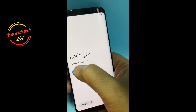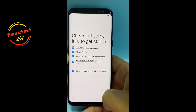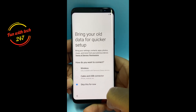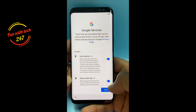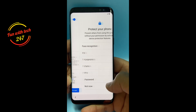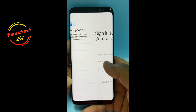The phone is ready and I'll set it up to show you that the Samsung account is no longer there. I'll skip the Wi-Fi setup for now, and then set the time zone and other settings.